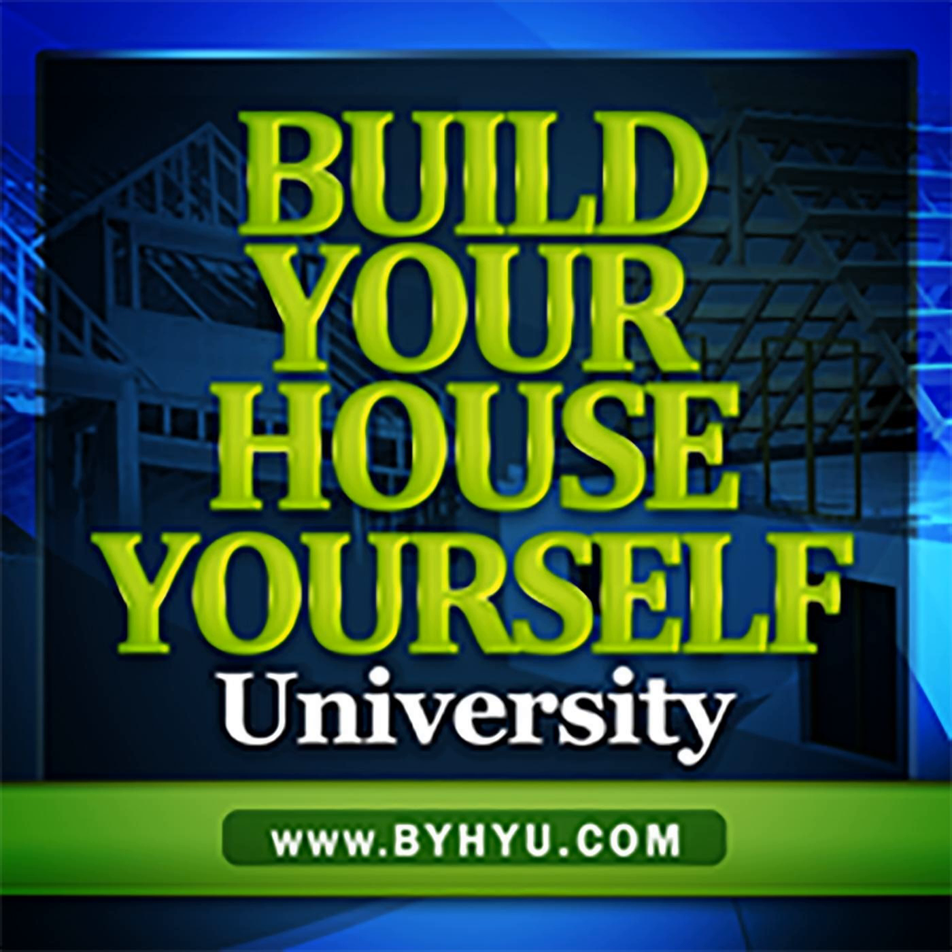Welcome to Episode 145 of Build Your House Yourself University. I'm your host and fellow student, Michelle Nelson, and together we'll learn the basics of home design and construction and demystify the building process so we can better understand our options and build quality dream homes with or without a general contractor.